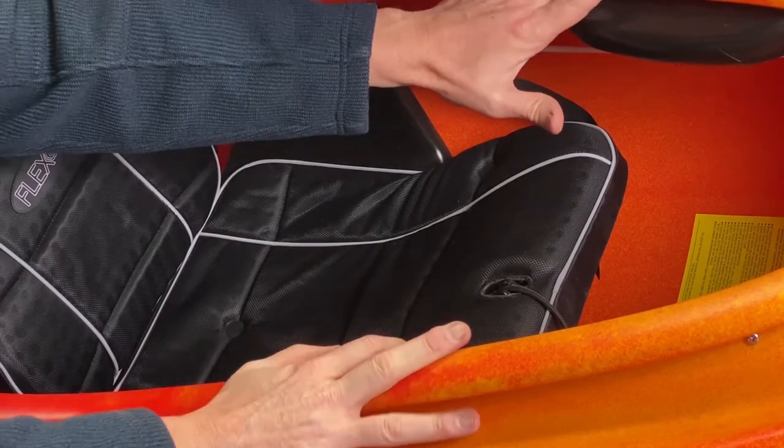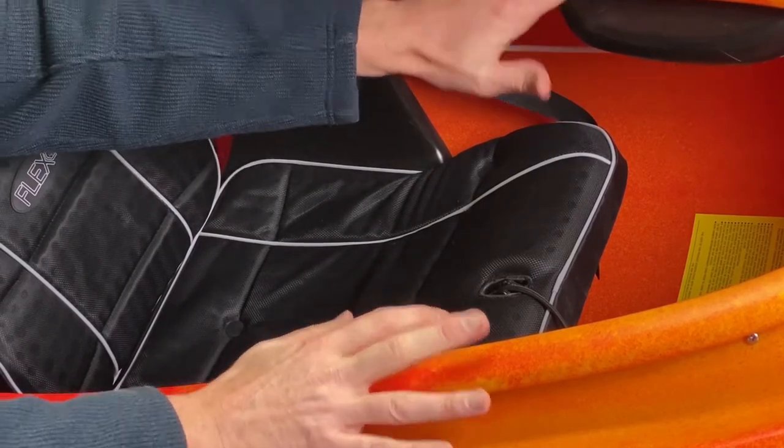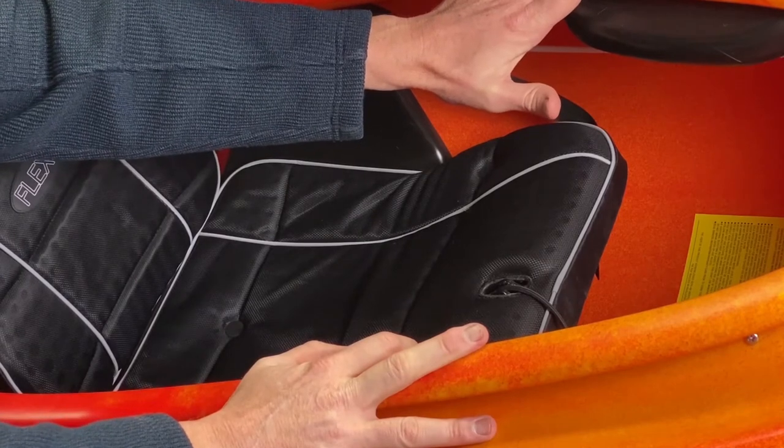You can see in the other video why contact and proper positioning in your kayak is important. We hope you find the seat comfortable, and happy paddling!